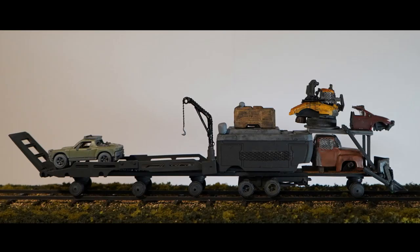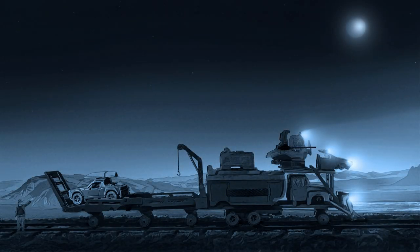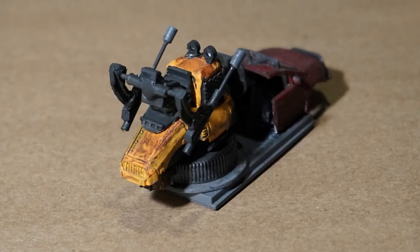All right. This is for the serious builder that wants to understand how I did this. If you're not into seriously building stuff like this, don't bother because you're going to be bored out of your mind.